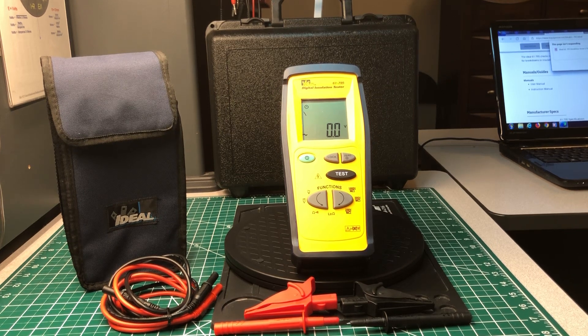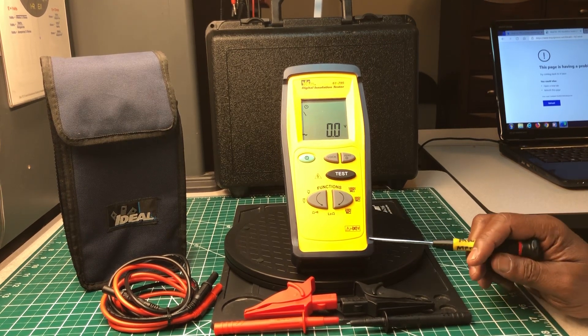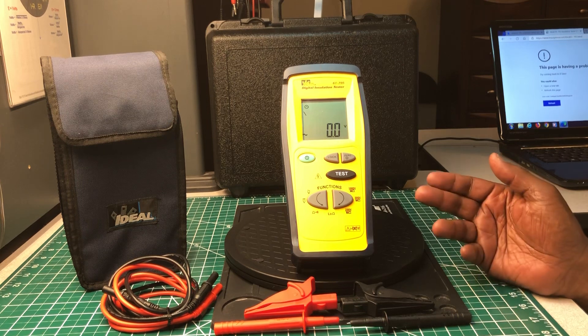I've always been meaning to get this insulation tester. I have another one — I think it's the 61-797 — which has more multimeter features than this one does. But I've always liked the 61-795 as well, so I just bit the bullet and bought one. I'm pleased with it.